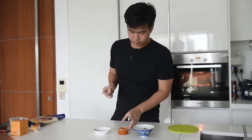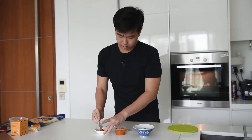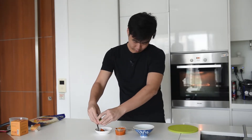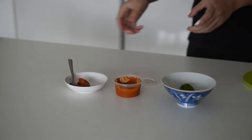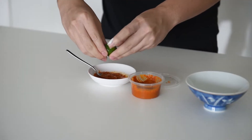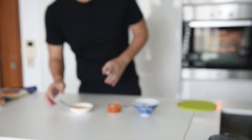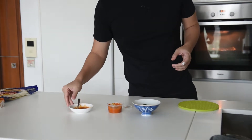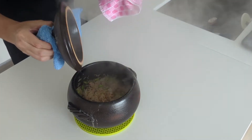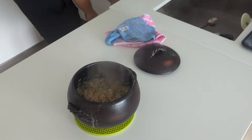For the dipping sauce, I'll be using belacan with some lime. You can add a little bit of sugar if you want some sweetness to it. I'm just improvising on the spot and making it the Asian way. This can be our little spicy dipping sauce. Smells good — smells a little bit Chinese.